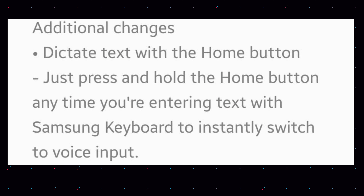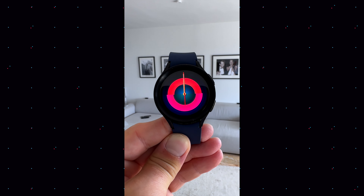Here are some additional changes: dictate text with the home button. Just press and hold the home button anytime you are entering text with the Samsung keyboard — it has to be the Samsung keyboard, not Google keyboard — to instantly switch to voice input. This feature has been requested many times.